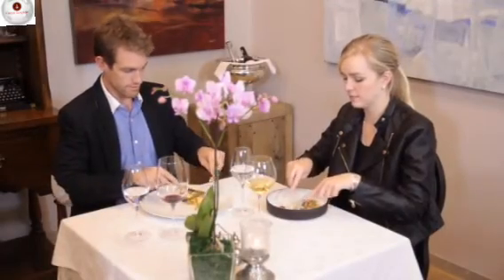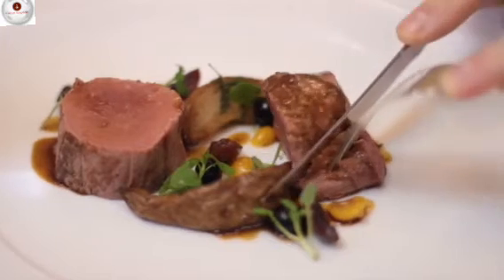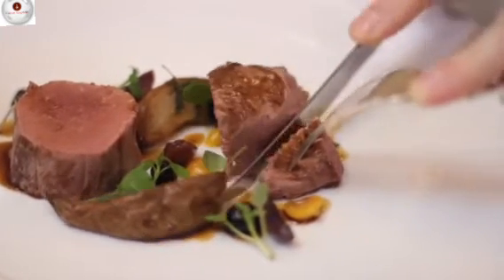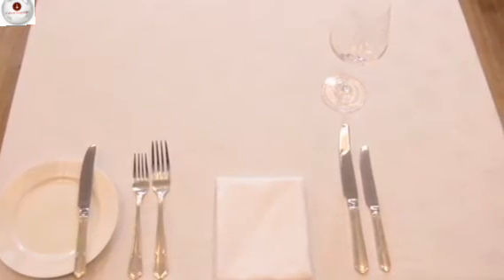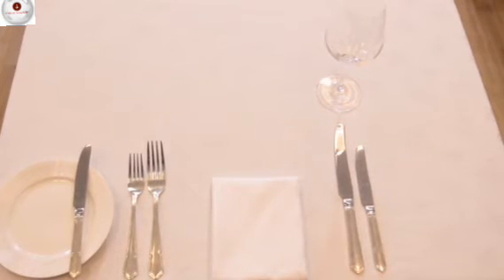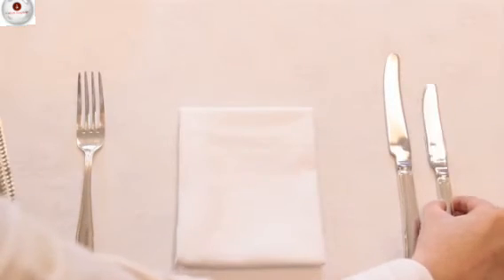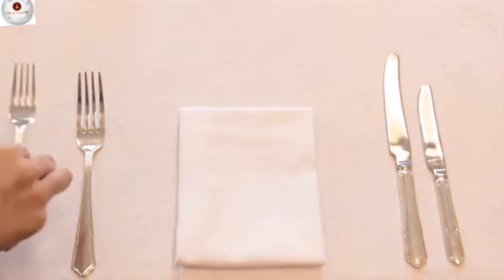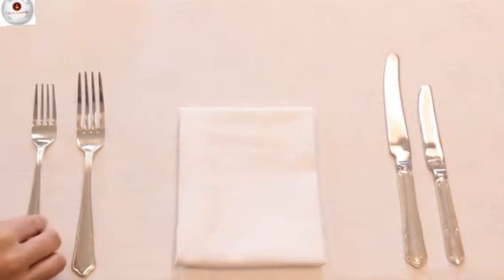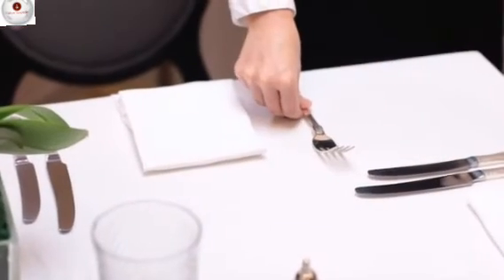As you know, most people are right-handed. If you think about eating with a knife and fork, it's the knife that does most of the work, moving back and forth. For this reason, it's most comfortable to place the knife on the right and the fork on the left. So a rule when setting cutlery is that when a knife is paired with a fork, the knife will always go on the right-hand side and the fork will be placed on the left-hand side.